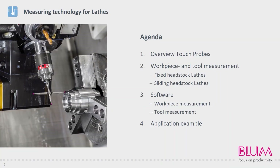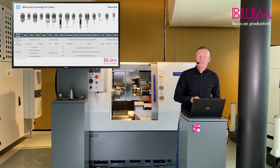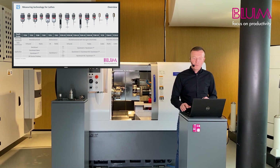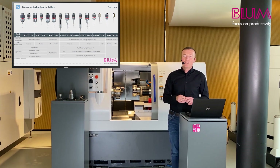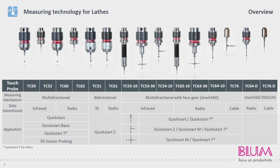These are the topics that will be addressed in this video. Firstly, I want to show you an overview of our product range. Then we will take a look at tool and workpiece measurement for sliding and fixed headstock lathes. I will then explain the software solutions available in the various application examples. As you can see here, we offer many different measuring systems and are therefore able to select exactly the right probe with the corresponding software for your application. The probes are available in a range of sizes and varying signal transmissions, thus ensuring we provide the ideal solution for every machine type.